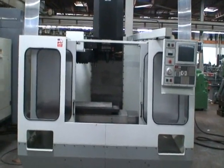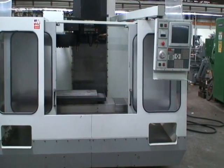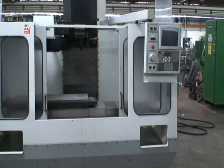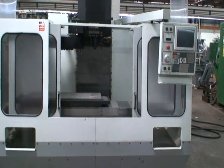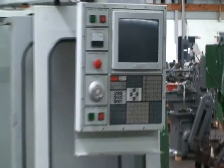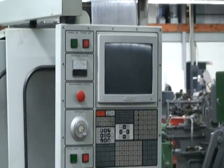Spindle speeds are maximum up to 10,000 RPM. It's equipped with a Magnatec spindle drive, 20-position tool holder, chip conveyor, RS-232 port, and a control, and coolant. It's a 10-horsepower spindle motor.